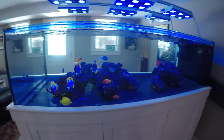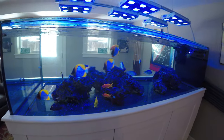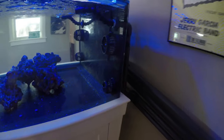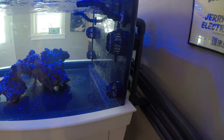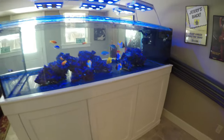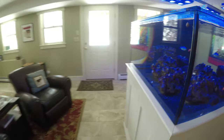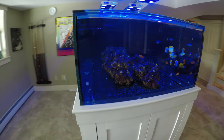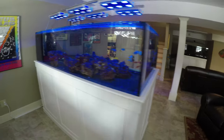I had also been siphoning out the detritus on the bare bottom tank, but with the new flow I got going with the new MP60s that I added on top of the two MP40s, I really haven't had a need. There's not really a lot of detritus collecting on the bottom since I made that switch, so I might do that again in the future but recently it hasn't been necessary.